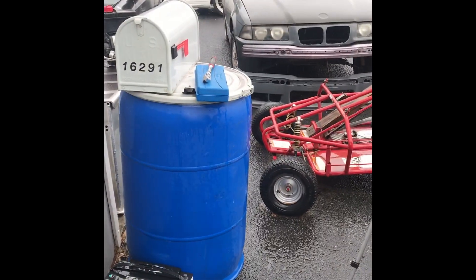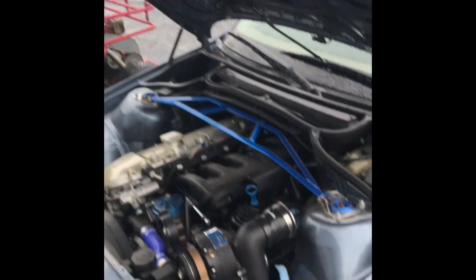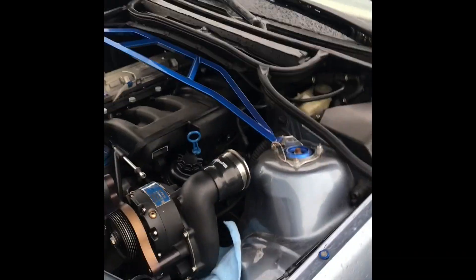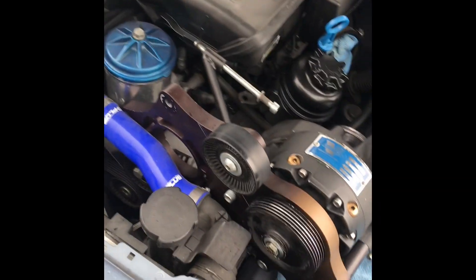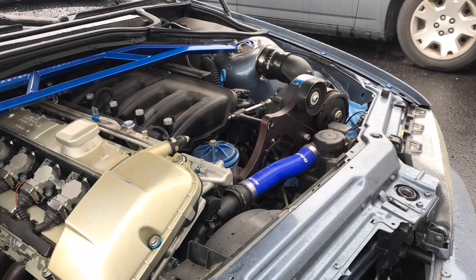Kind of raining out here, sucks, but gotta keep going. This supercharger — I purchased it for the E36, the black car back there. I decided I won't put it in the E36, putting it in the E46. I've done a lot of work on this car; the only thing it really needs is power. This is a supercharger that should fit both — the bracket's a little different I believe, but I think we can make it fit. I want to show you that before we get started.